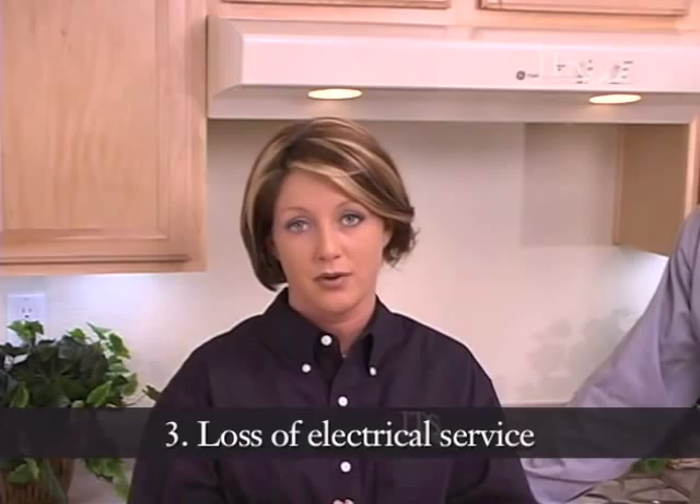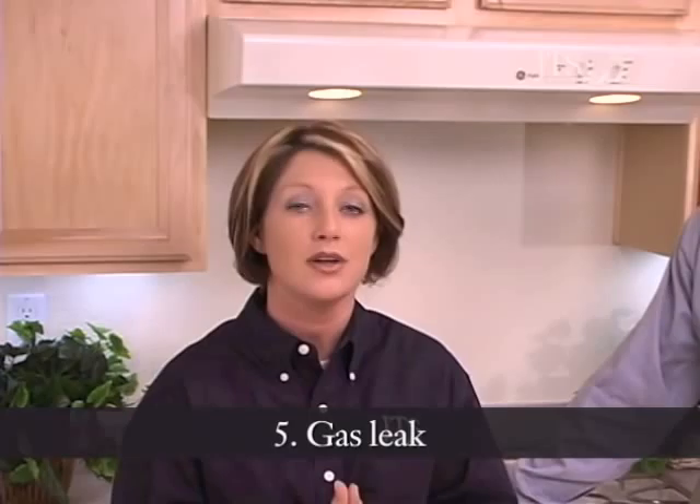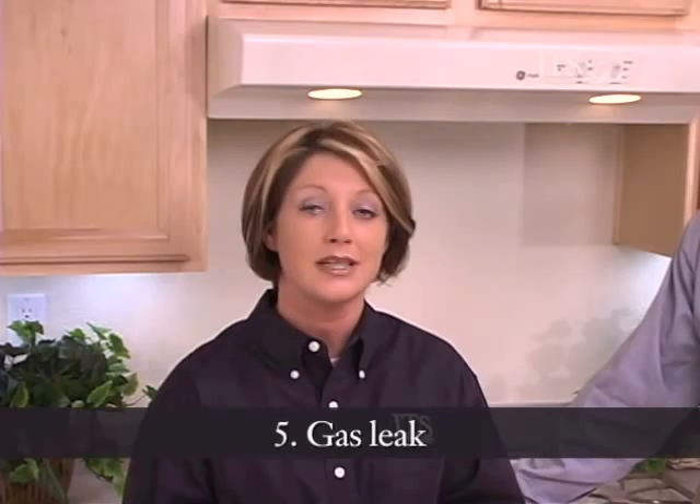Your fourth item is a complete loss of heat to your entire home. And the fifth item is a gas leak. Everybody knows a gas leak is extremely serious. If for any reason you detect a gas leak, please call your gas company immediately.